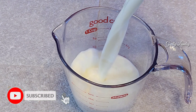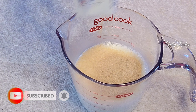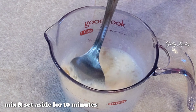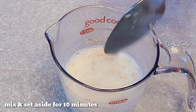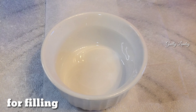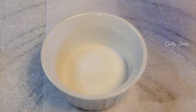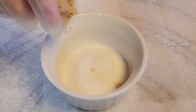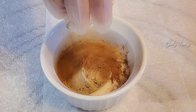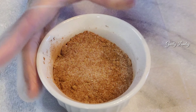Warm milk, tablespoon of sugar. Okay guys, let's make our fillings. Sugar — white sugar and then brown sugar, light brown sugar, and then cinnamon. Then you just mix this and set aside.